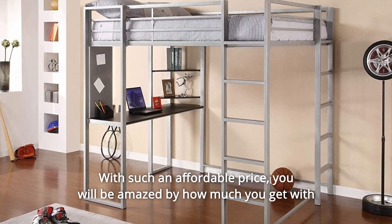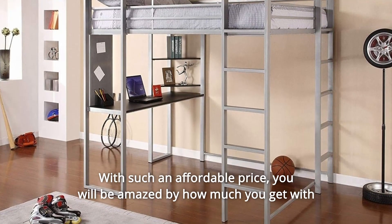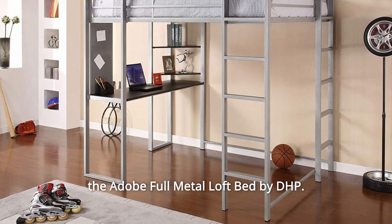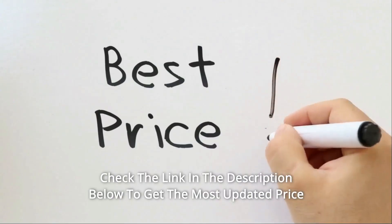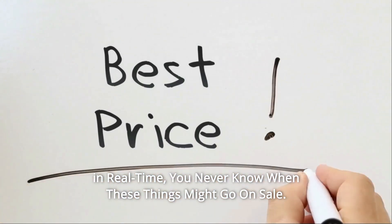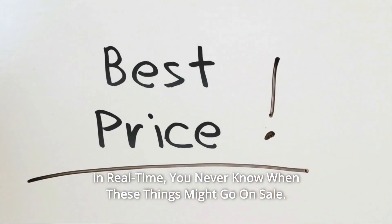With such an affordable price, you will be amazed by how much you get with the Adobe Full Metal Loft Bed by DHP. Check the link in the description below to get the most updated price in real time — you never know when these things might go on sale.